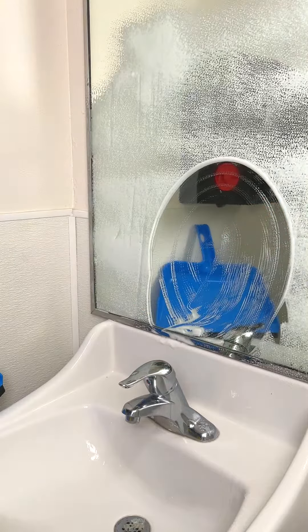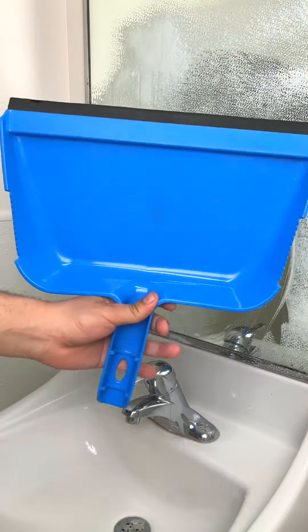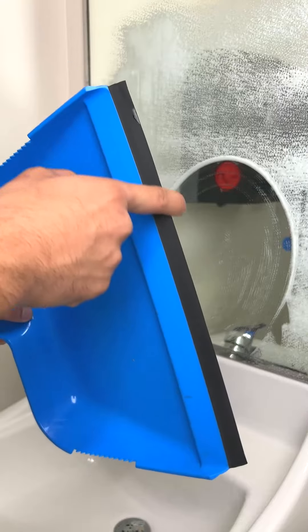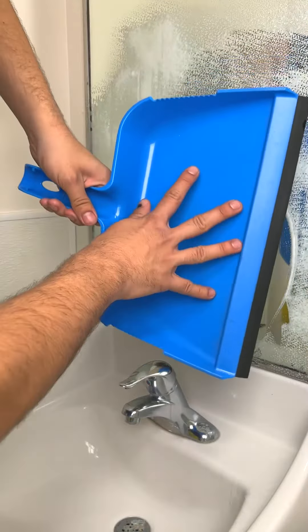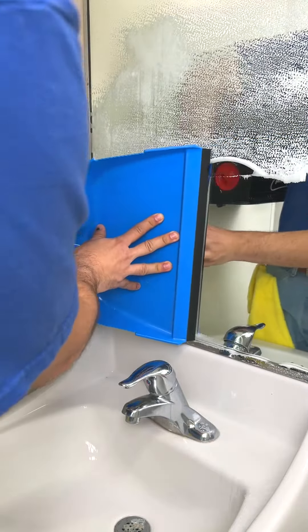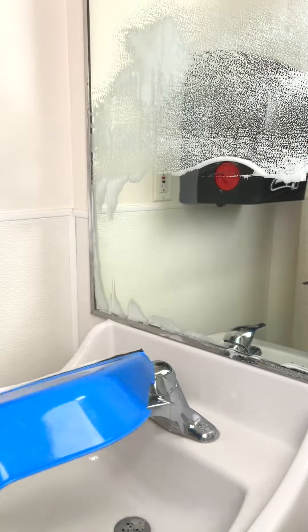Don't worry about cleaning your mirror with a squeegee again — instead, grab a dustpan. It has this rubber tip right here, which is going to be used as a wiper. People don't know that if you grab your dustpan and place it onto your mirror with just a little bit of pressure, you can use it just like a squeegee, and it will even do a better job than a squeegee.